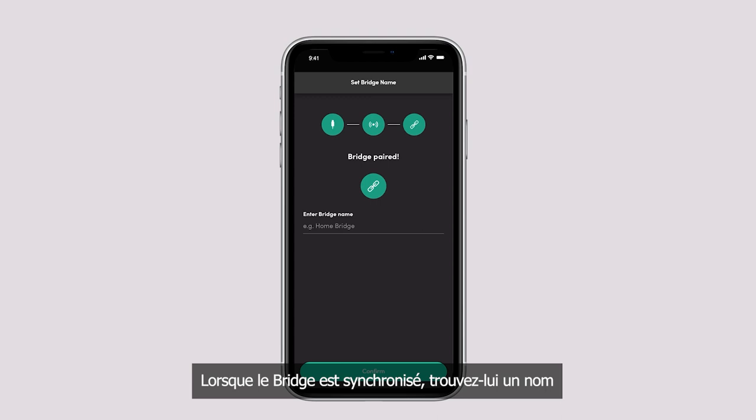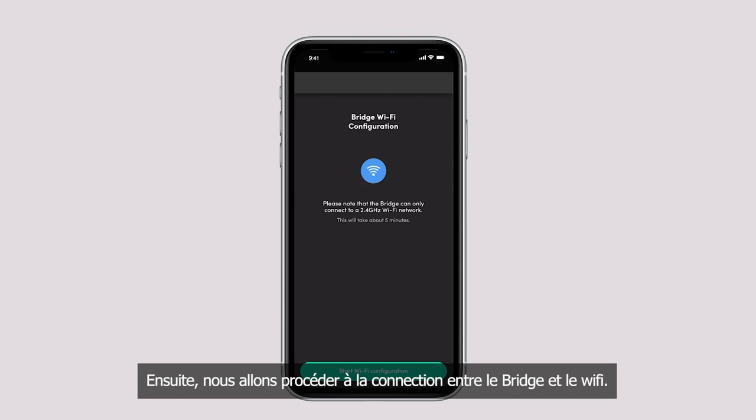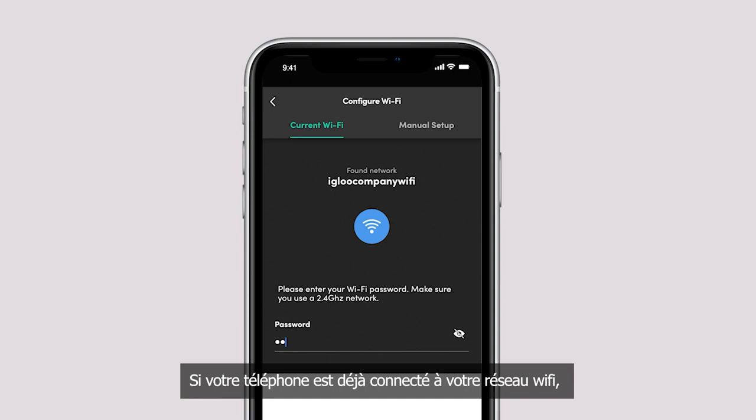Next, we will proceed to connect the bridge to your Wi-Fi network. Select Start Wi-Fi Configuration. If your phone is already connected to your preferred Wi-Fi network, simply enter the password. Please note that the bridge can only connect to a 2.4 GHz Wi-Fi network.